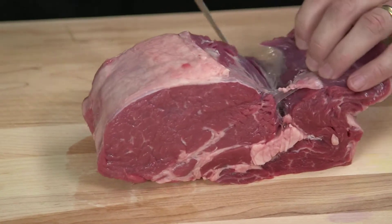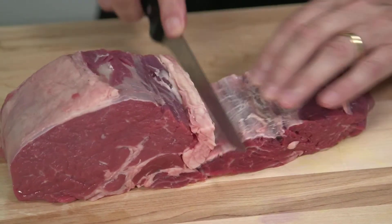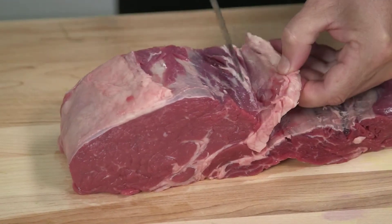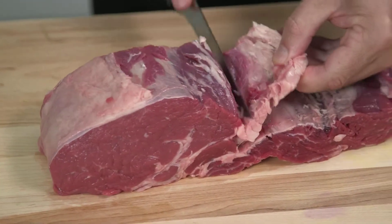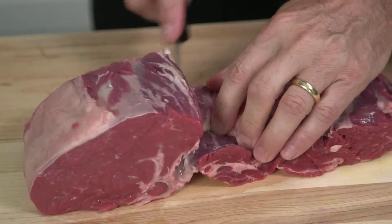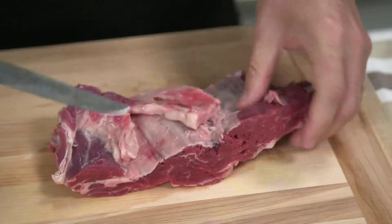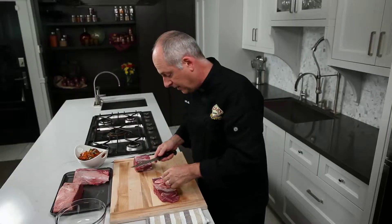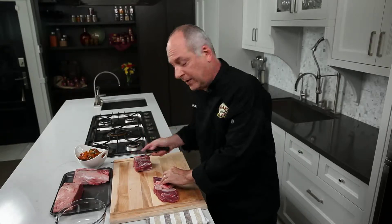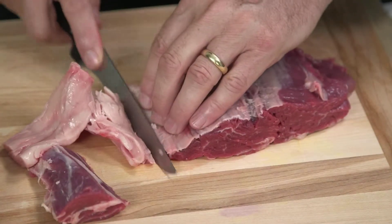I'm going to open it up all the way until I get to that fat and trim it out. There's the fat right there. You don't have to do it in one go — just make little cuts until you cut out that fat. This is the ribeye cut, actually my most favorite cut of meat for barbecuing and cooking. We made a terrific beef vindaloo using it.